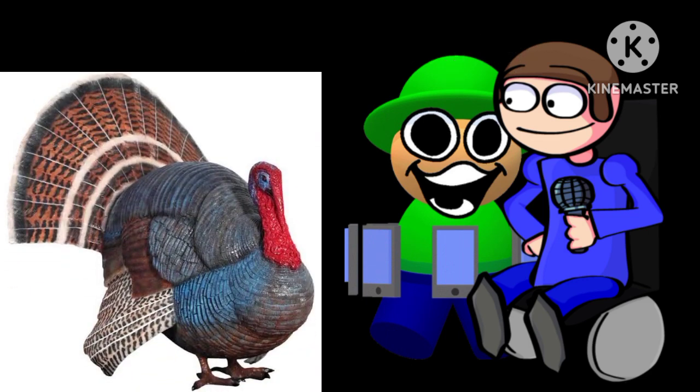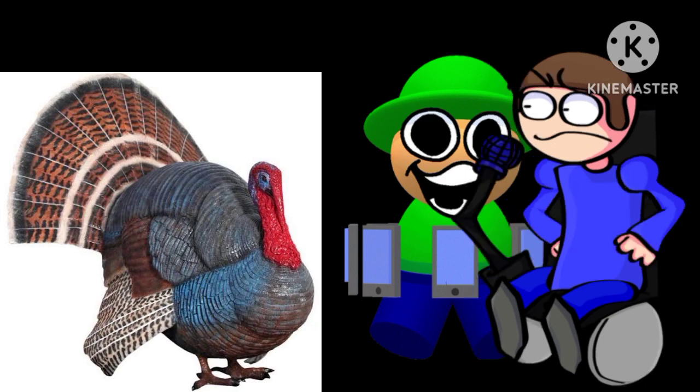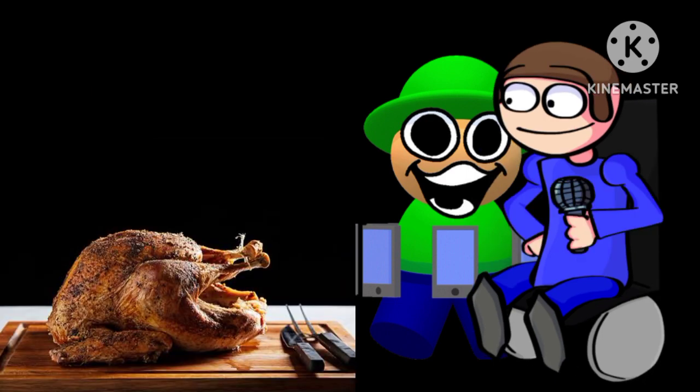Step four, carve the turkey. I carved mine out of maple. I don't know if I like it. My turkey feels a little wooden. Not that kind of carving, dude. This kind of carving.